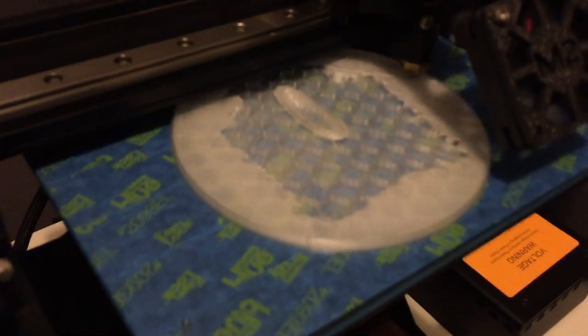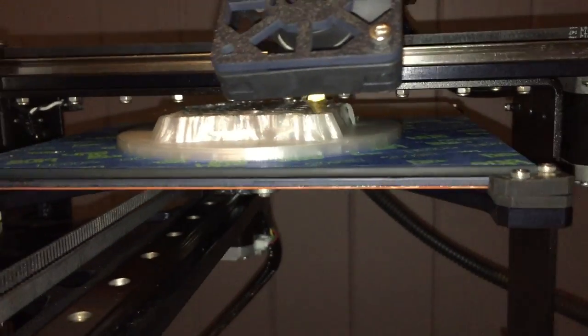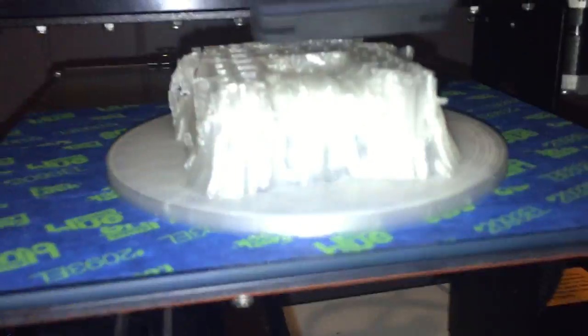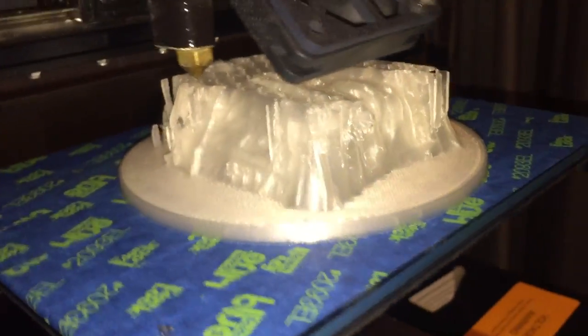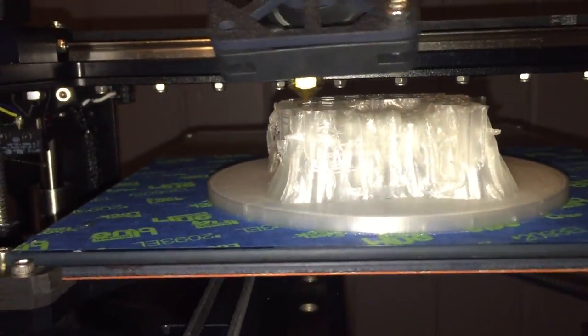Now the printer takes over and builds this masterpiece, starting with a base and then printing the individual swords as it goes. This epic chair is only going to be big enough for my phone, or Tyrion — that's the name of my iPad mini. This print takes about 5 hours, but I'm going to speed it up for you because 5 hours is too damn long to sit in front of a screen, unless you're rewatching episodes of Game of Thrones.